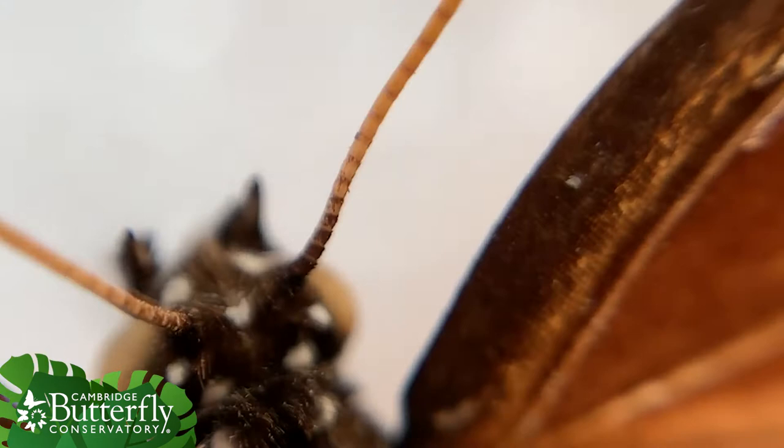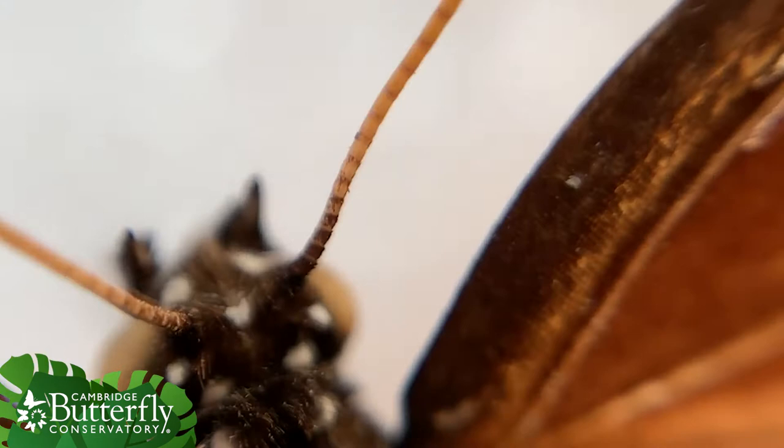The best way to tell is to look at the antenna. Butterfly antenna tend to be long and thin and wiry and clubbed at the end, almost kind of like a golf club. But moth antenna will either be quite feathery looking, or they will not end in a club at the tip — they just kind of taper to a point.